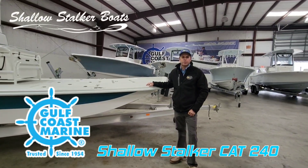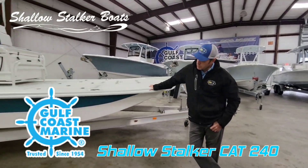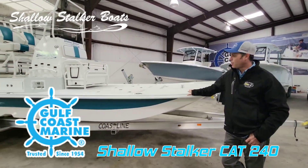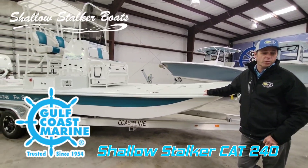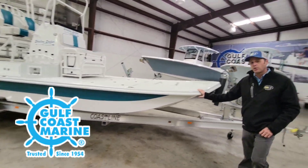Hey everybody, this is Matt with Gulf Coast Marine, here today in Corpus Christi. Today we're going to show you guys the Shallow Stalker 240 Pro Elite. This boat here is 24 foot 4 inches long, got a beam of 8.7. This is a modified cat hull design.